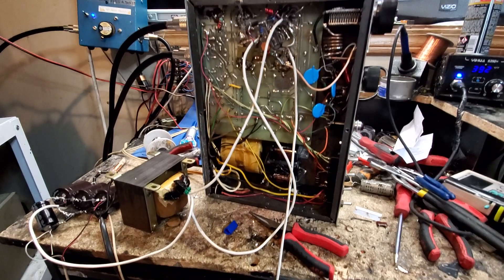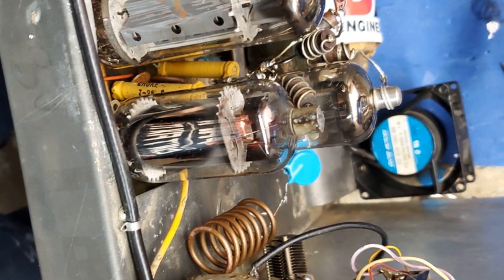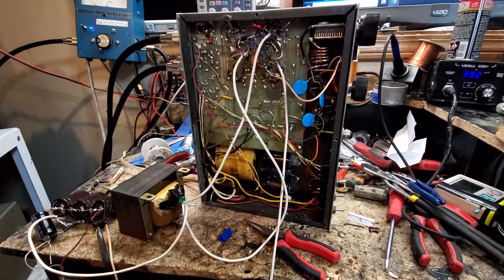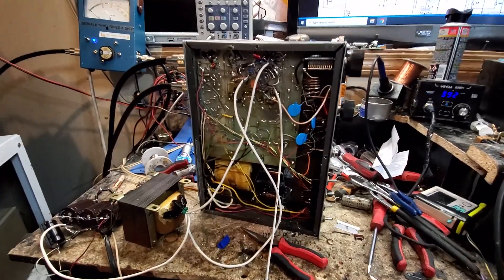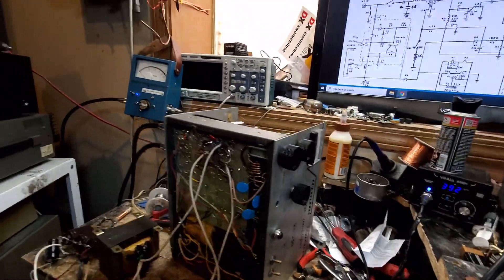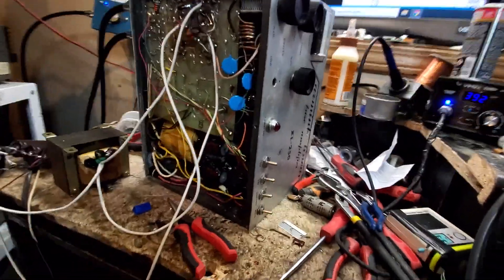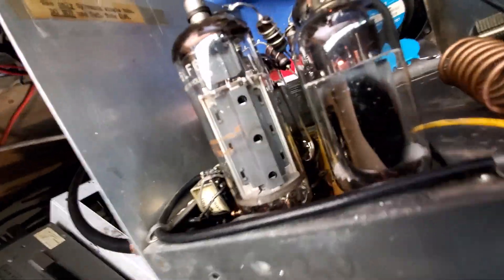Next we're going to mount all the goods inside, get all the wires ran and tied down, make it a single-piece unit. Right now the transformer is just plugged in over here — nothing's wired permanently, just the functional parts are hooked up. We'll snap some photos, get these videos loaded up, and probably tomorrow you'll get a final video with it all polished up. It's not a Varmint 250 anymore. Varmints typically crack way more than they say on the front — this one was barely cracking what it was supposed to because the transformer for this device is just not very big.